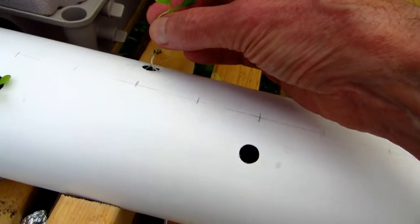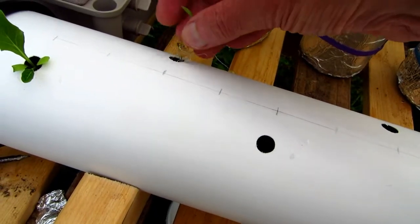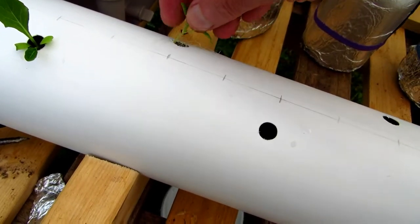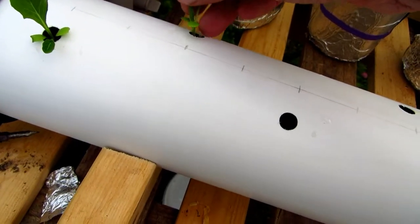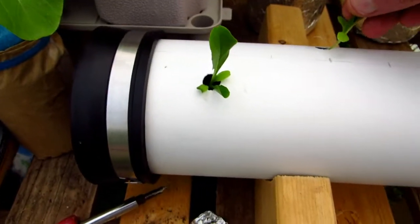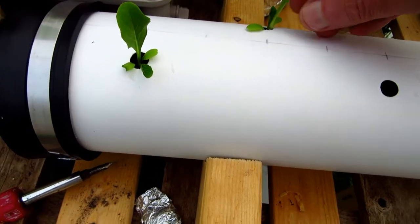When I harvested the Bok Choy, you couldn't pull them out because the roots were so big inside. So I just cut them off and then later I took the end cap off. That's a good reason for keeping these removable end caps, because you can get in there and really clean the pipe out well.